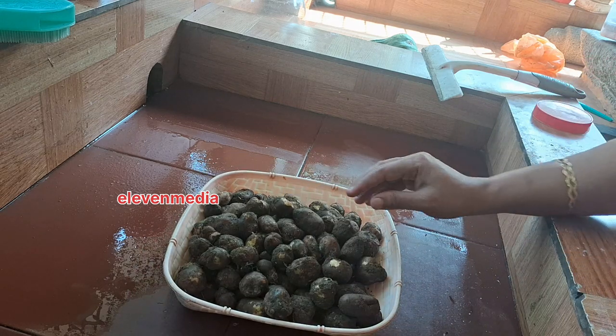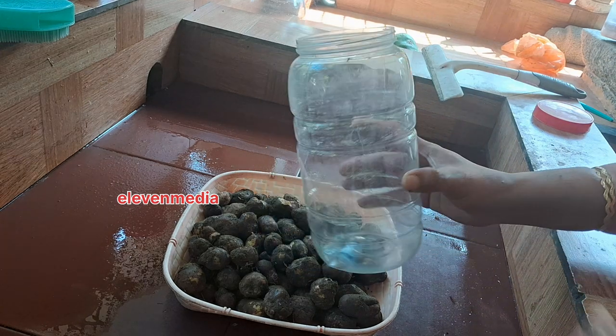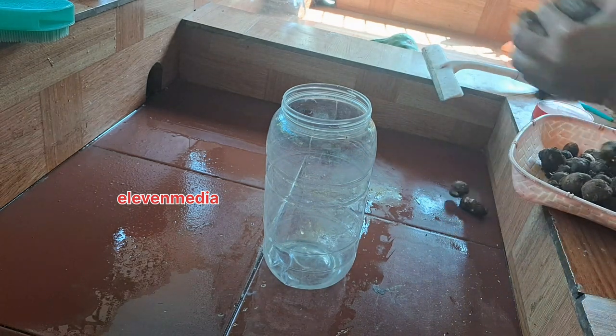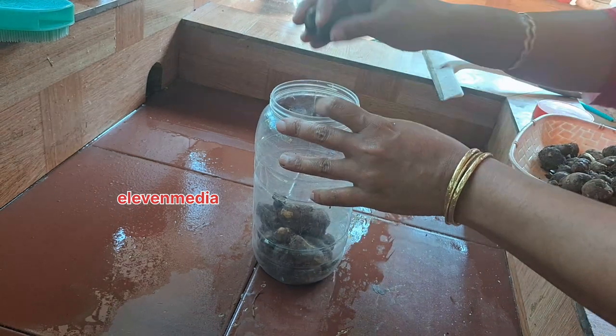I am making a dinner on YouTube, on a day. The mint is a mint.